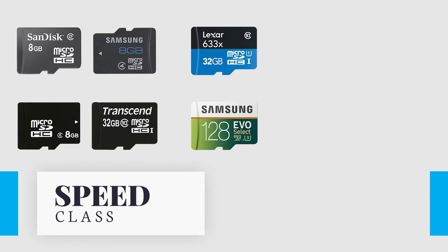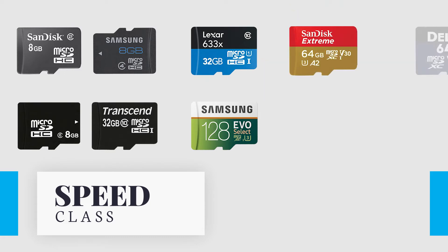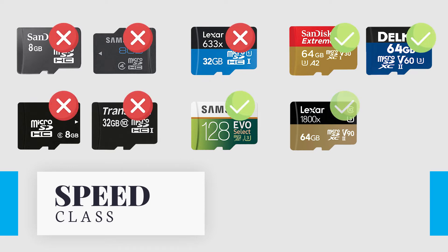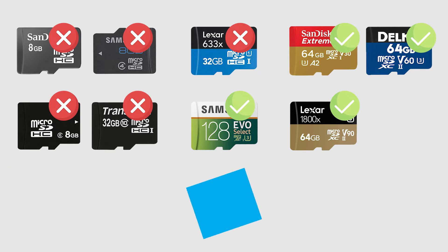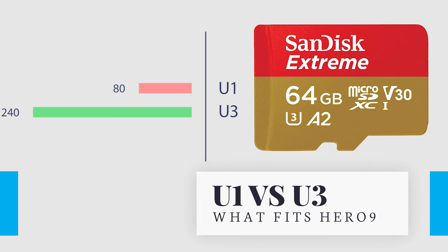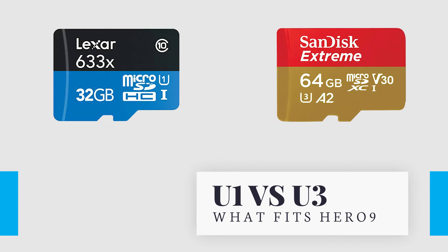UHS Speed Class is designated UHS Speed Class 1 or UHS Speed Class 3. Video Speed Class is designated as V10, V30, V60, and V90. These indicate the minimum sustained write speed necessary for video recording, so that minimum and constant speed is guaranteed for camcorders and cameras. Higher class rated cards support high bitrates of video and higher quality video recording. U1 cards have a sustained write speed of 10 megabytes per second or 80 megabits per second, and U3 cards have a sustained write speed of 30 megabytes per second or 240 megabits per second. That's why you should use U3 or V30 cards at least during recording with Hero 9.